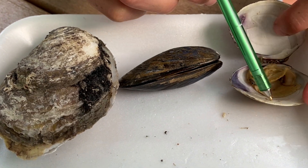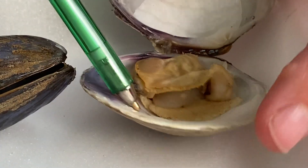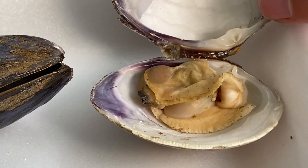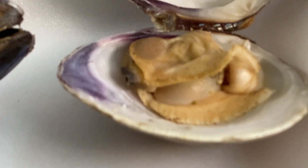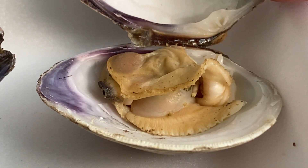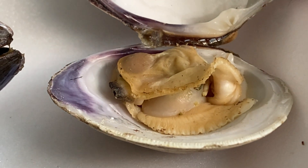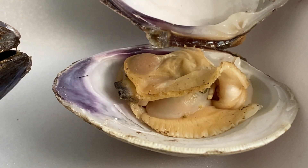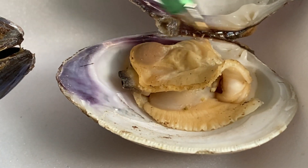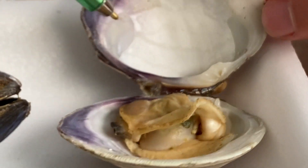So let's start by looking at the clam. These guys were steamed — we bought them fresh. One important note: when you buy bivalves fresh, it's really important to make sure that they are fully closed, which means they are alive. If the shell is already open, that means they are dead, and you probably don't want to eat something that was already dead. We steamed these for a couple of minutes, and because they died, these two structures — the adductor muscles in the clam — released the shell, which caused them to open.